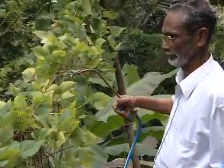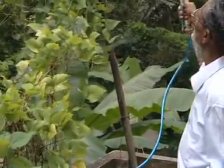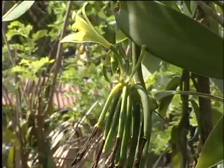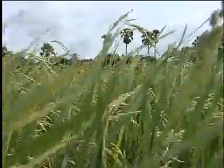Diluting 1 liter of Panchagavya in 10 liters of water and applying in plant basins is also beneficial. Panchagavya can be applied to vegetables, ornamental plants, vanilla, banana and other fruit plants, ginger, pepper and paddy.